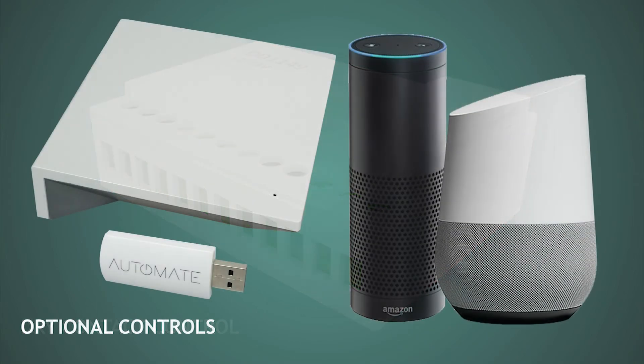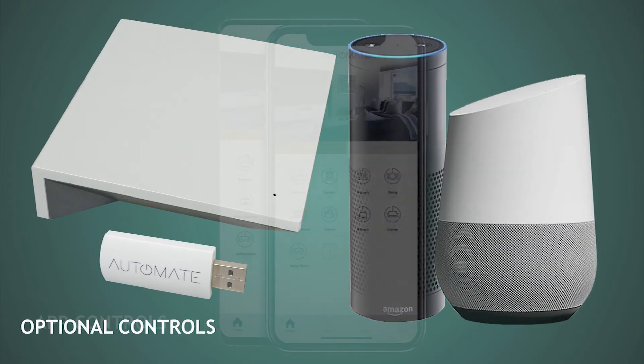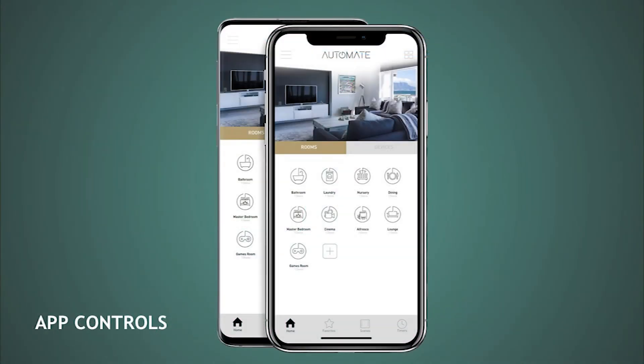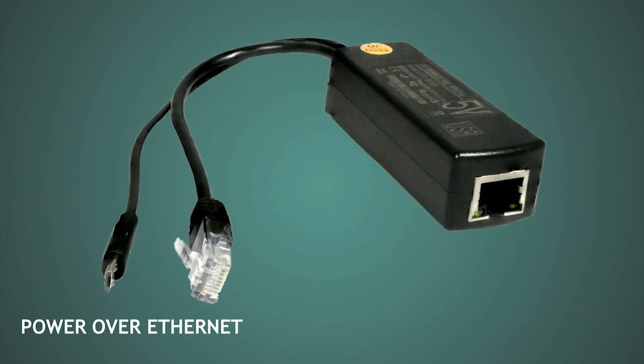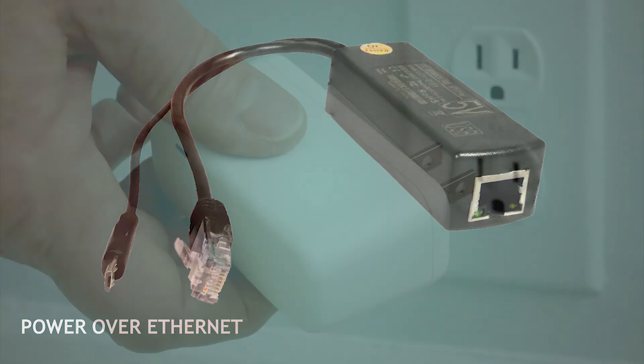Draper also offers an optional hub where you can download and control with a mobile app, and that can also be tied to your Google or Alexa devices as well. One other great feature about the Acumen Recharge is the optional Power over Ethernet or PoE capable product. Being a battery operated product, you could easily hook up a Cat5 cable into the screen and plug it in so there is continuous power flowing to the screen. You still operate it with standard controls through radio frequency, but now you have permanent power and don't ever have to plug it in to recharge the product.